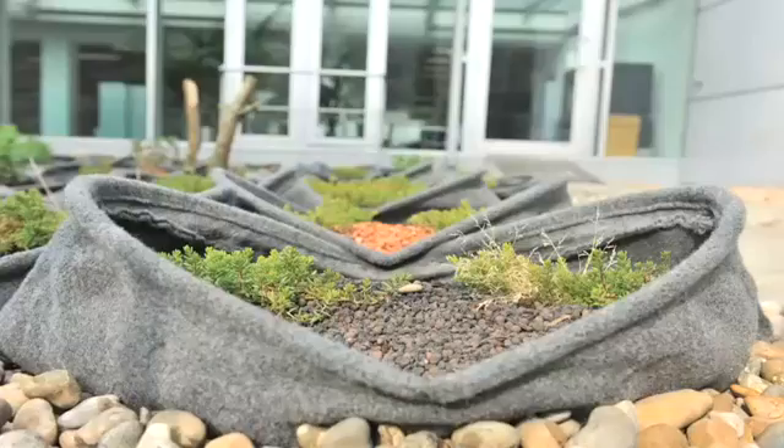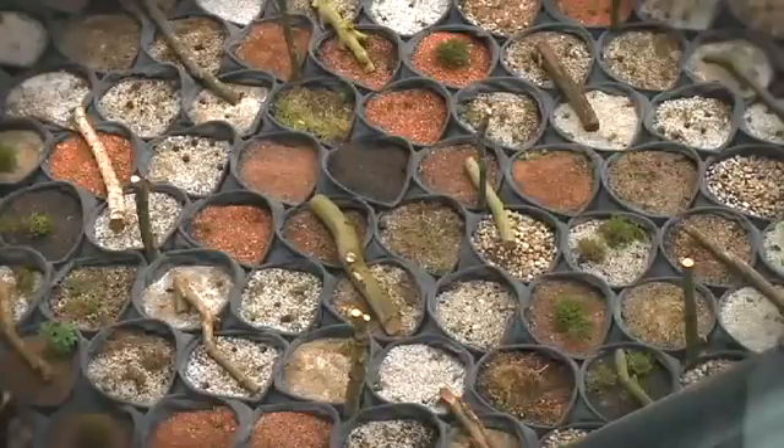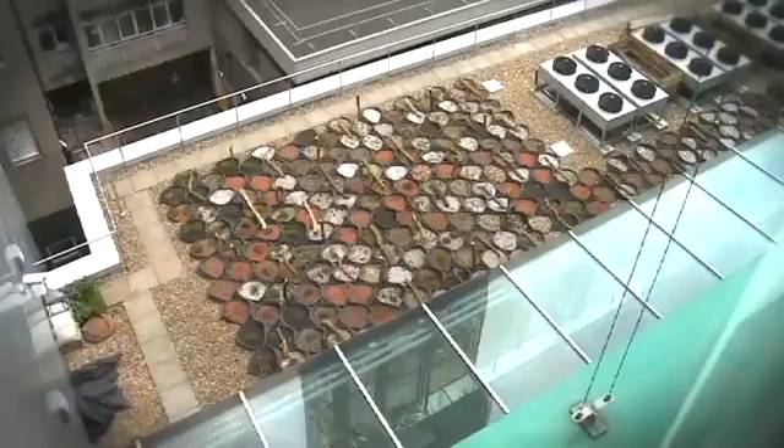Here at Arup's London offices, we have used Pocket Habitat on a simple roof terrace. They have been sown with wildflower seeds and plug plants, which will develop into a diverse habitat. It will encourage a wide range of wildlife and turn this previously barren urban area into a visually interesting and biodiverse space.